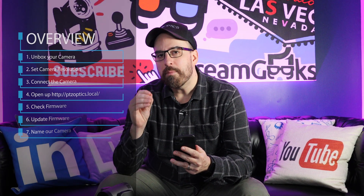Here's an overview of what we're going to go over in the video. First, we're going to unbox our camera. We're going to set the resolution on the camera. We're going to plug the camera in. We're going to open up PDZOptics.local to get access to the camera. We're going to check the firmware, update the firmware, and finally we're going to name our camera. Let's dive into it.